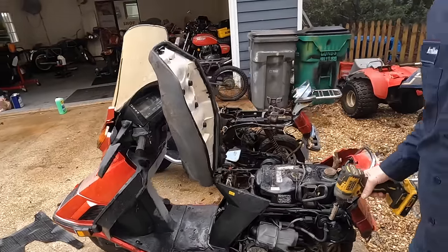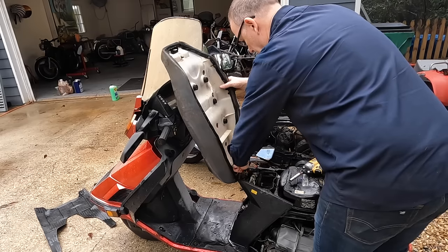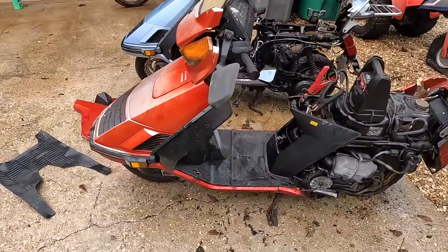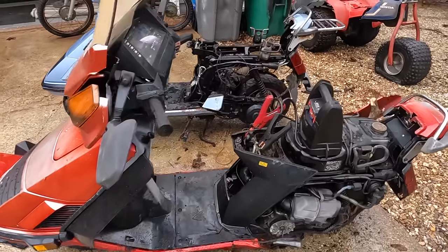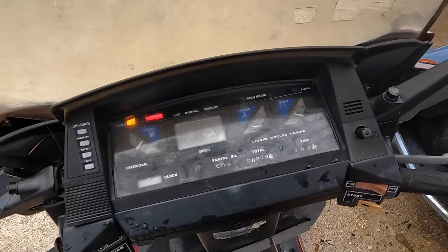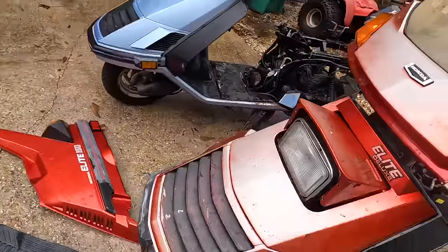I'm going to go ahead and pull this seat off real quick just to clean everything out from underneath here. For some of you guys who are thinking I'm crazy for dragging stuff out of a salvage yard because it's all garbage — I've got a jump box hooked up right here, got the key in the ignition. Just listen to this. It's not going to start, but we do get electrical response.